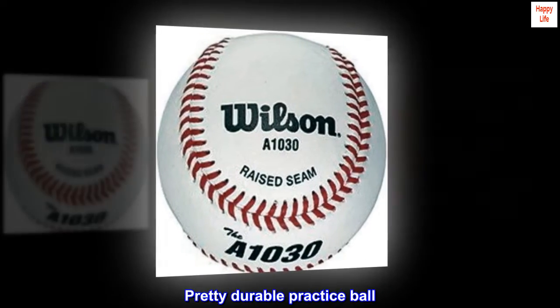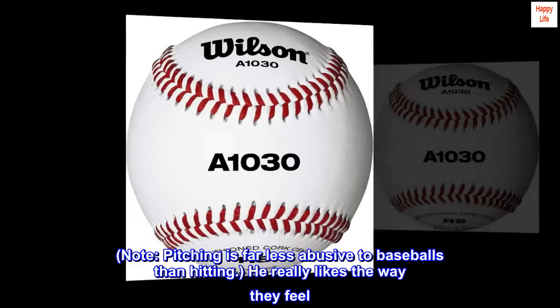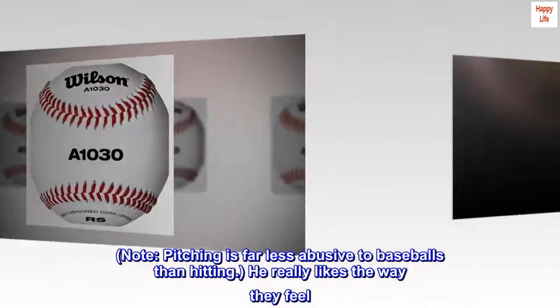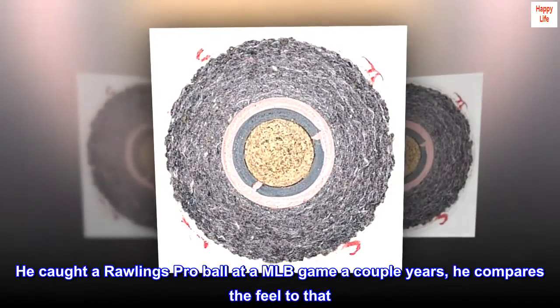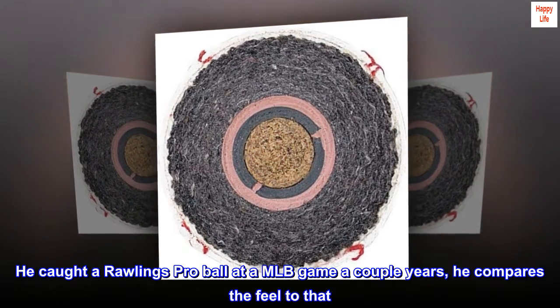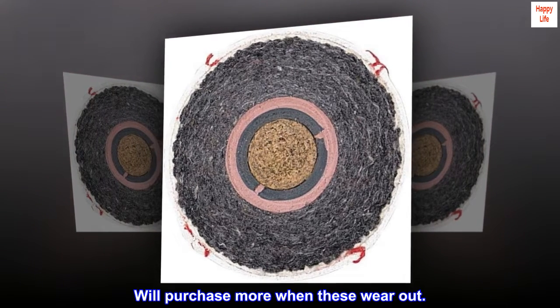Pretty Durable Practice Ball. Note, pitching is far less abusive to baseballs than hitting. He really likes the way they feel. He cut a Rawlings Pro Ball at a MLB game a couple years ago and compares the feel to that. We'll purchase more when these wear out.